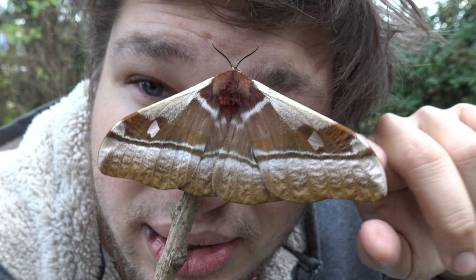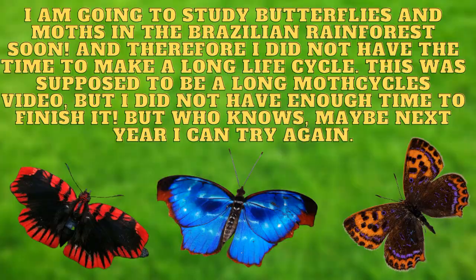I hope you enjoyed it regardless — I hope you enjoyed seeing the life cycle of this beautiful tropical insect. I am going to study butterflies and moths in the Brazilian rainforest soon. This was supposed to be a long moth cycles video but I did not have enough time to finish it. But who knows — maybe next year I can try again.